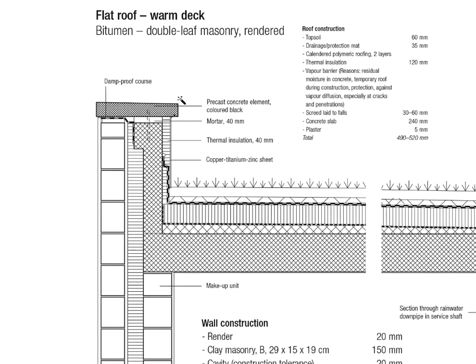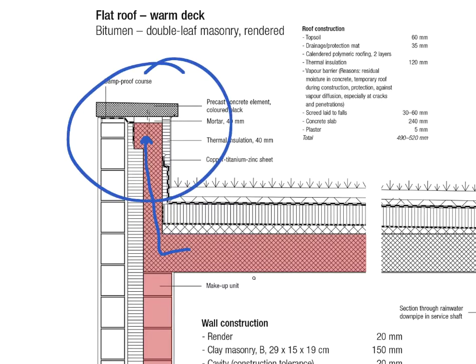I'll just quickly highlight some of the key elements and key materials. The load-bearing layer is highlighted in red — we have a masonry construction for our exterior walls and then a concrete slab for the roof. That concrete slab sort of extends a bit to the top, creating a ledge that protects our roof.